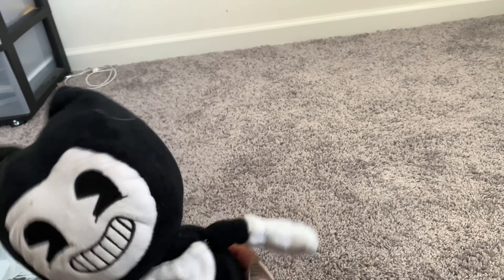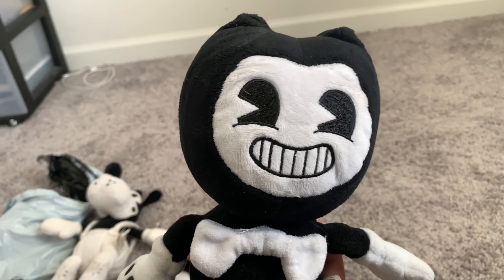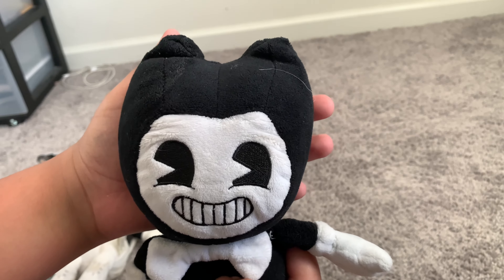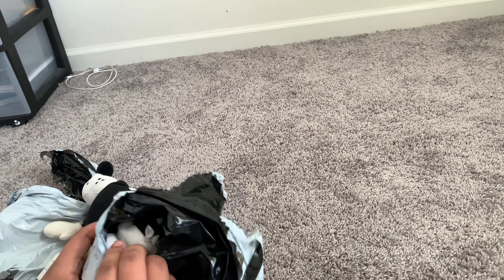Here's Bendy! He had to be in that mailbox — it was so hot in there. I didn't expect his head to be so big. Look, this is my hand and this is his head — it's so big! And right here we have Alice.